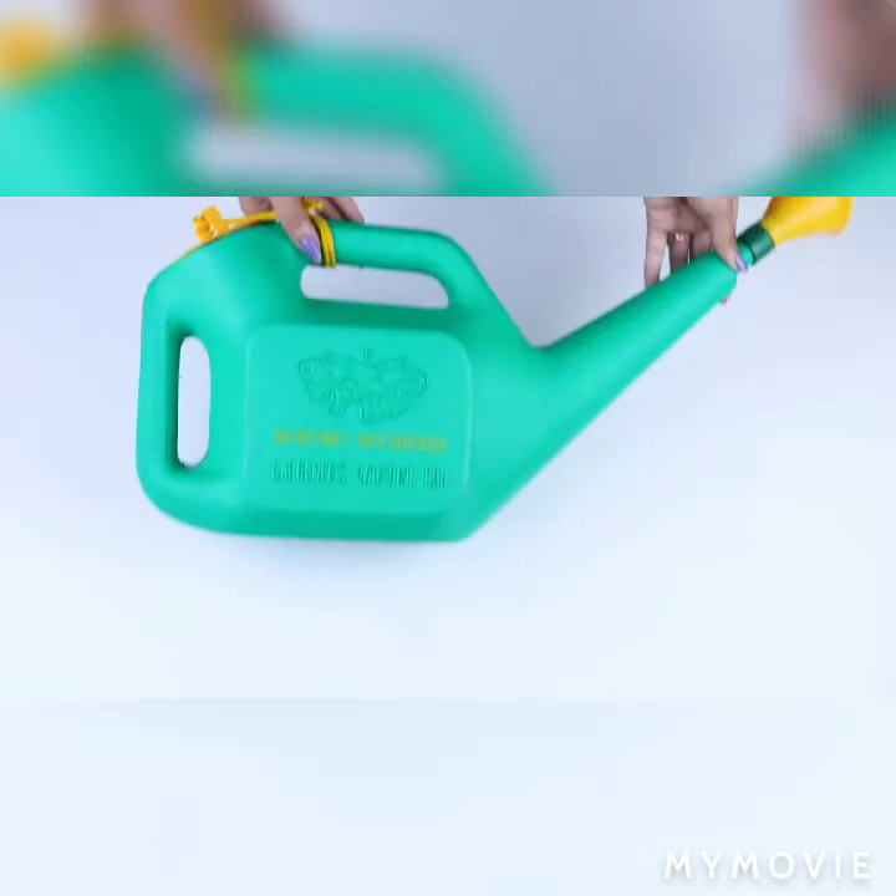Hi guys, this is Tripti and today I'm going to be showing you the newest addition to my gardening tour. It's a watering can by Classic Store. So let's get started.